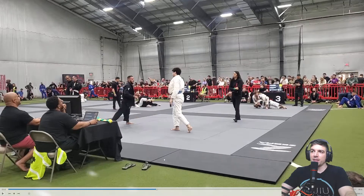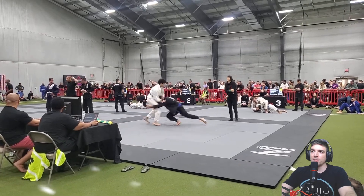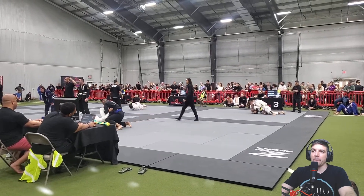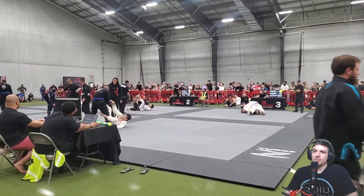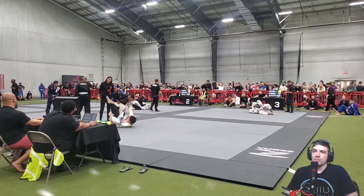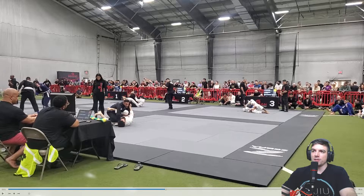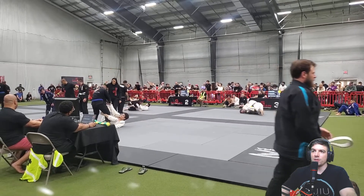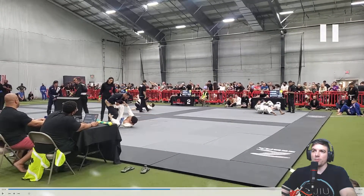Does he have your back leg? Does he collect both? Okay, so from here he puts you into De La Riva. He puts you into a leg drag — so don't play this guard here. Did you voluntarily do that or did he force you? Don't play this guard — this is a leg drag position.